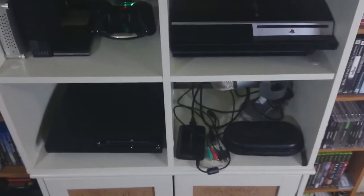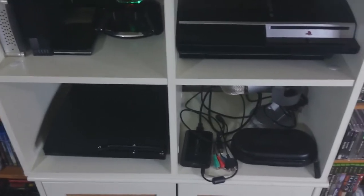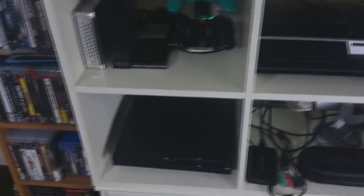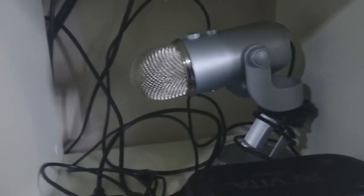Alright guys, so this is my living room setup. This is where I sit when I do the Beastly Thoughts show. And these are my consoles. This is where I keep my Blue Yeti microphone that I use when I do my Beastly Thoughts.